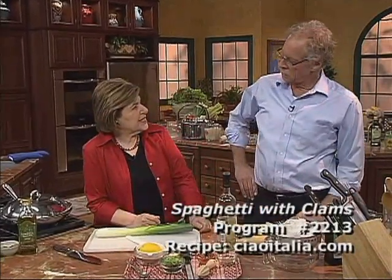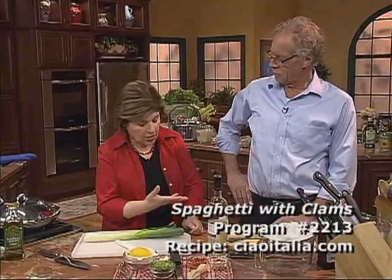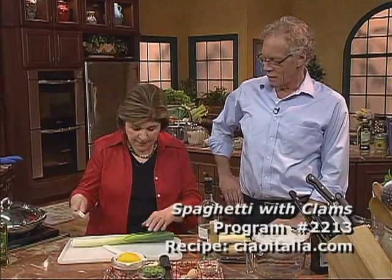We are going to serve this with spaghetti. This is spaghetti alle vongole. And I'm sure you probably served this in the restaurant, right?